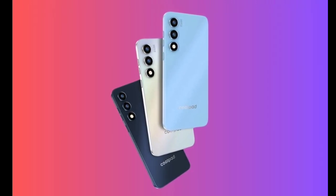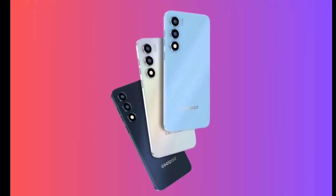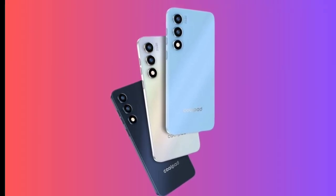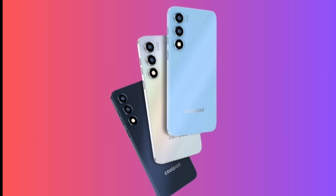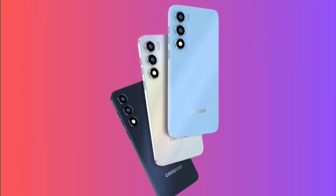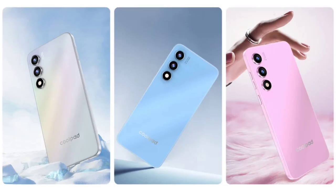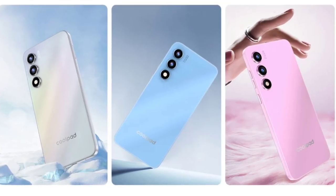In terms of storage, the Coolpad Grandview 50 Lite offers two options: a 4GB RAM model with 128GB of internal storage and another with 256GB. Both models support microSD card expansion, providing additional flexibility for users who need more storage space.